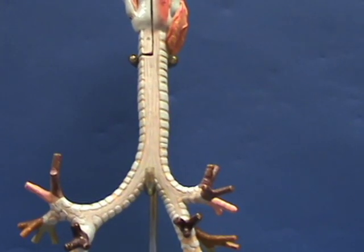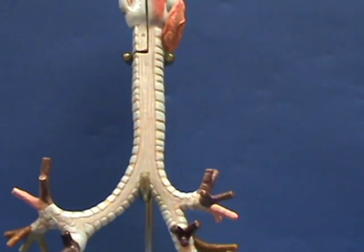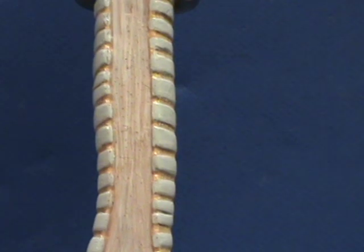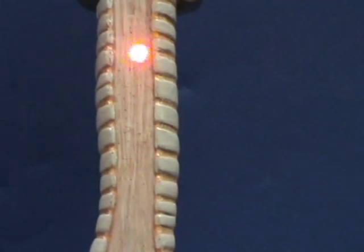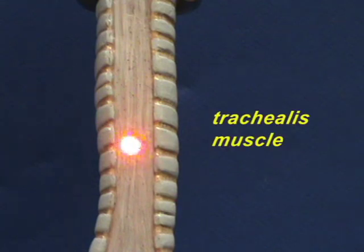Here is a posterior view of the trachea, and you can see as we zoom in and look more closely that there is an absence of cartilage on the posterior side of the trachea, and this is where you would find the trachealis muscle.